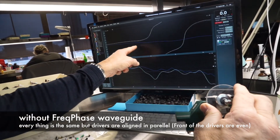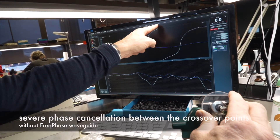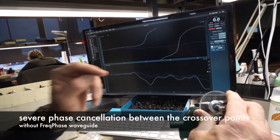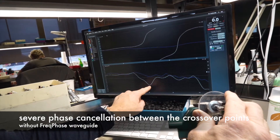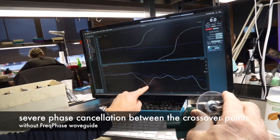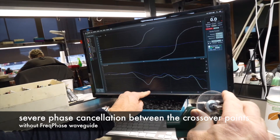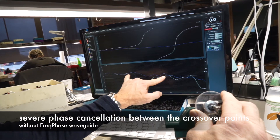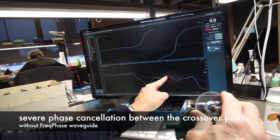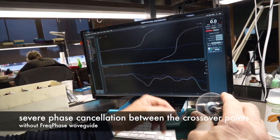So now what you see is that at 4k, it starts to rise — right here we're 90 degrees out of phase, and here we're 180 degrees out of phase, which means there's severe phase cancellation between the crossover point. You can see we have about a minus 10 or minus 11 dB phase cancellation at just above 4k. And it's very broad — you can see it starts here and extends across this whole area, which you can't really correct with crossover points or anything like that.